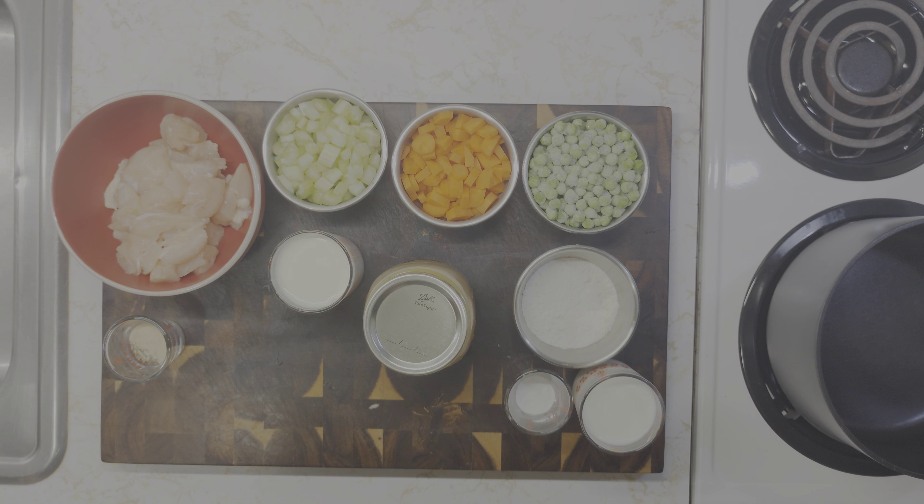Hello and welcome to Cooking with Todd. This is Todd. For today's video I've decided to do some homemade chicken and dumplings.